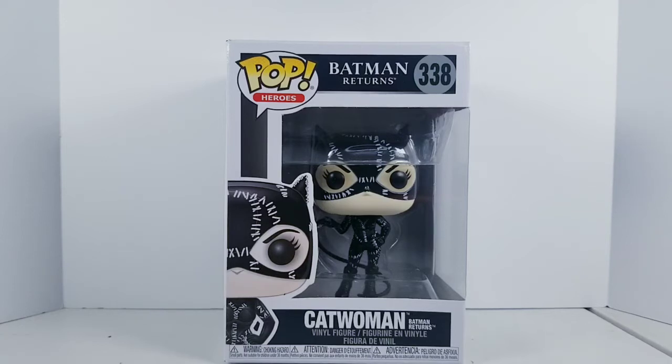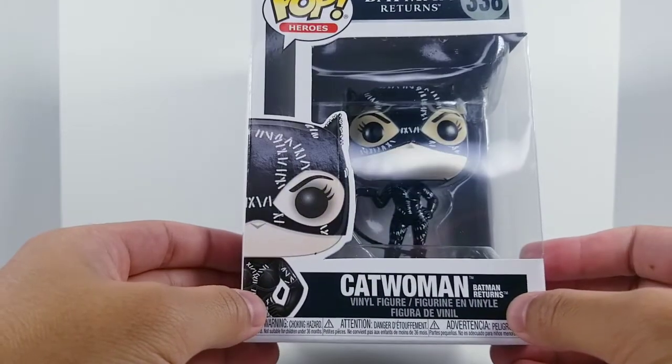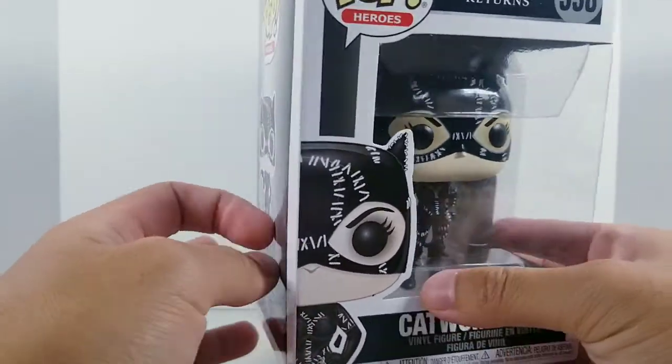In my opinion, this is the definitive version of a live-action Catwoman. This was literally the first Catwoman that I saw when I was a child growing up. Michelle Pfeiffer just nailed it, and in my opinion to this day, no other actress has done a better job than Michelle did.